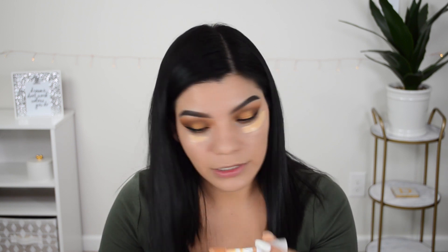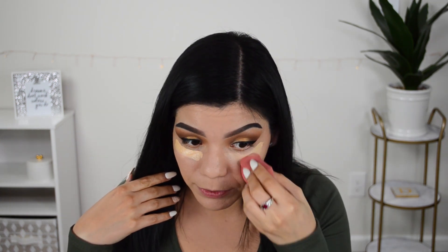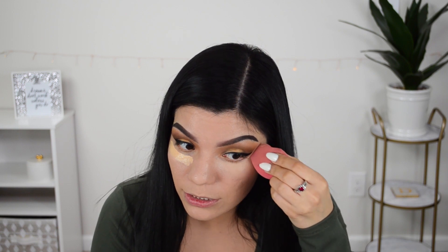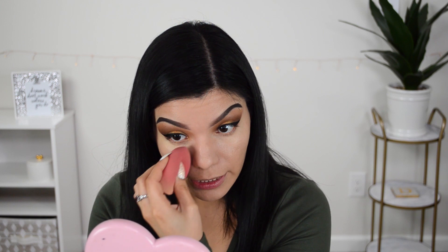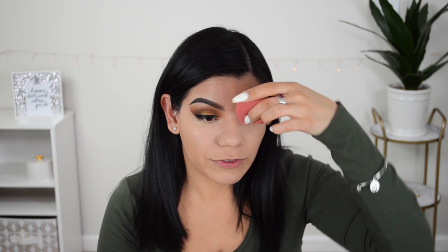I'm going back in with the e.l.f. hydrating camo concealer under the eyes. You have to work a little fast with this, which is a bit weird for a hydrating concealer — it feels more on the drier side and did cling to dry patches. I'm also noticing that this doesn't seem to emphasize any fine lines, which is great. Same with the foundation — usually I get creases around my mouth but I don't see any creasing yet.